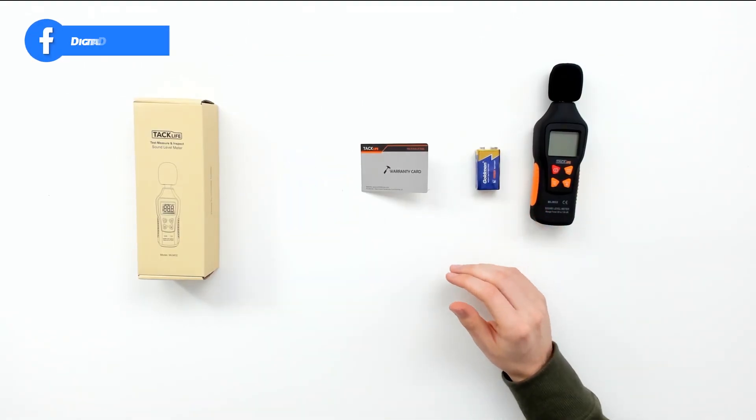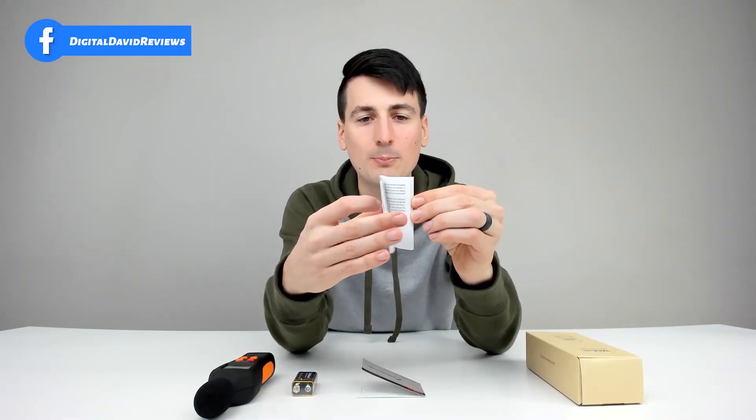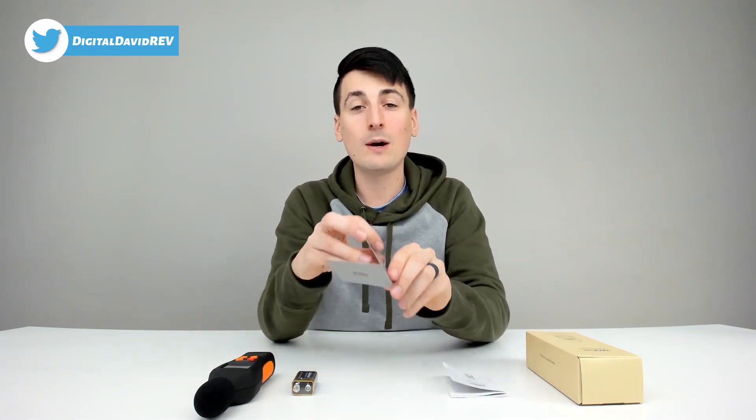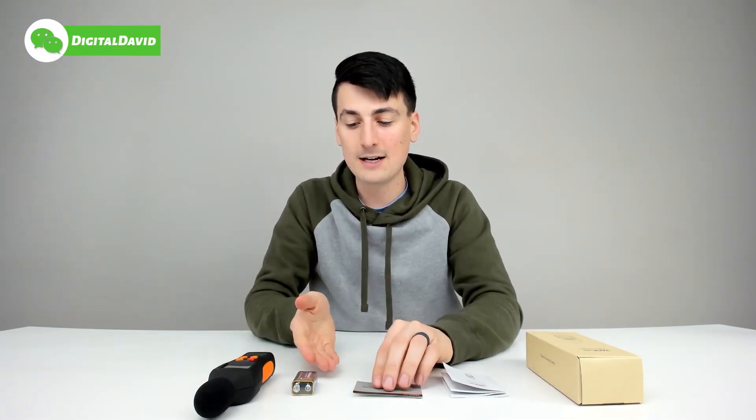Now let's look at the package contents. First up, we have your user manual right here in multiple languages, walking us through the key tech specs and details on this device. We have a warranty card that you can fill out for an additional three months of coverage. We have a 9-volt battery, and then we have the decibel meter itself.